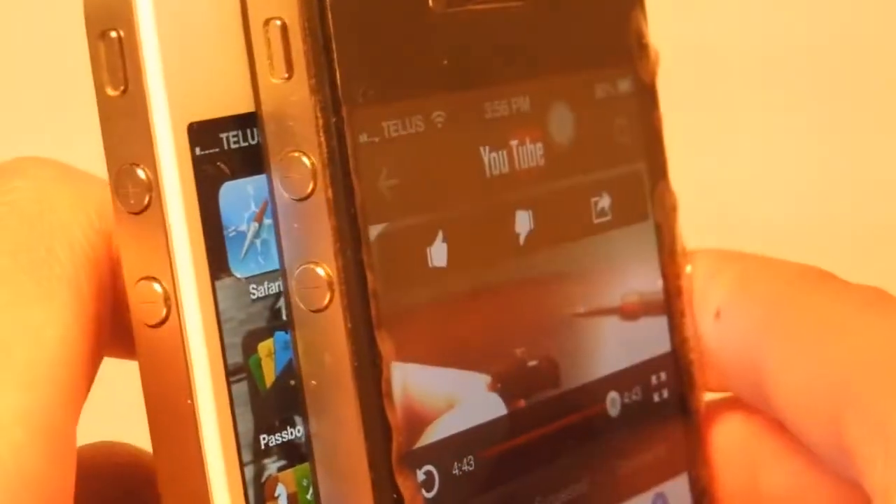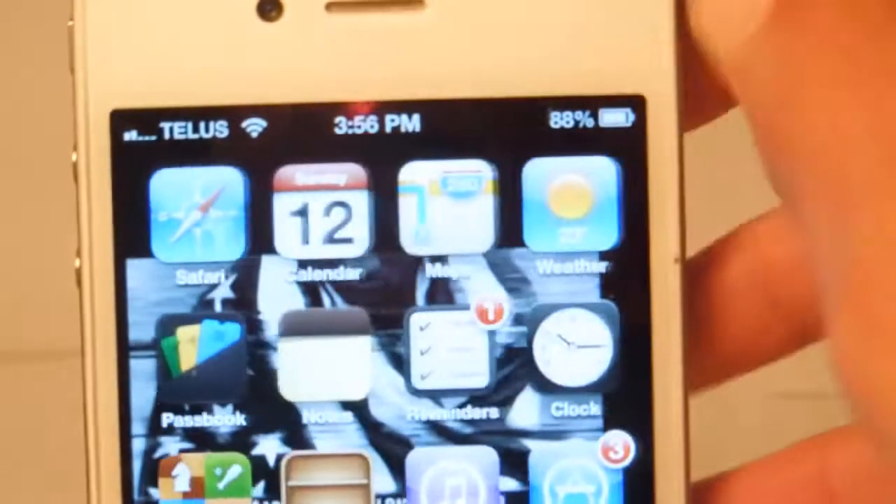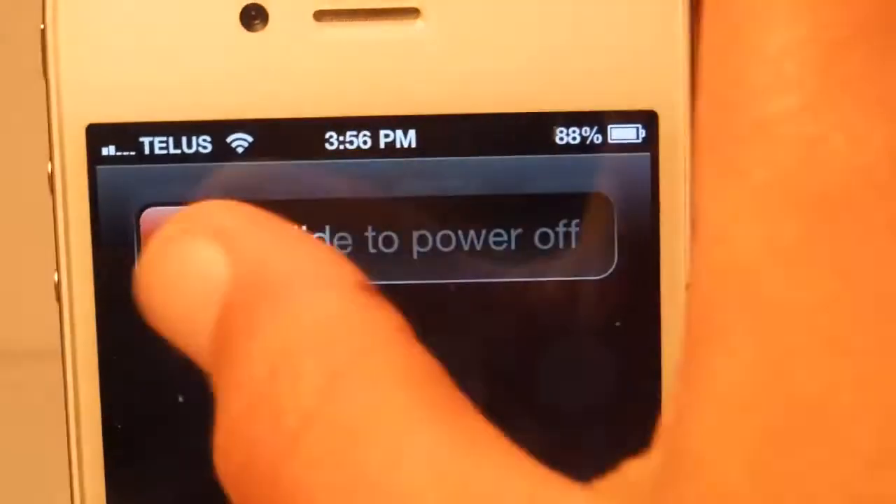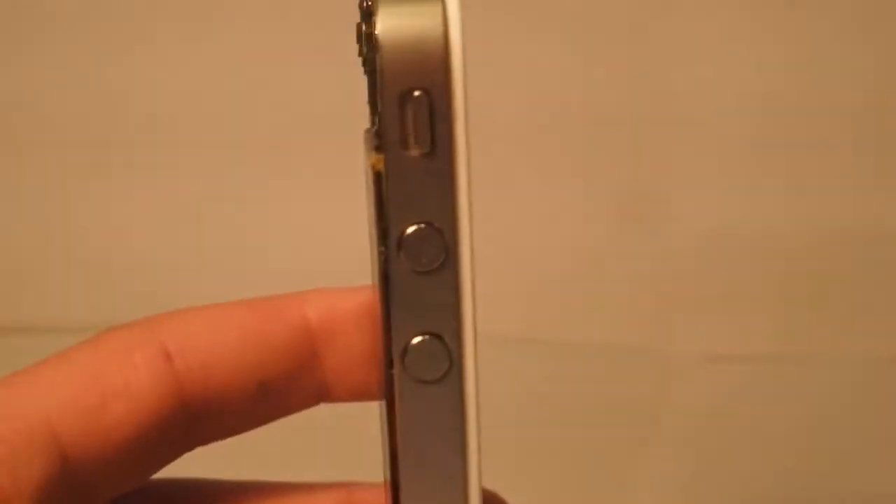2 bars, it just showed, and the other one did not drop to 2 bars. It's a very simple fix. First thing you're gonna do, shut off the phone. Now, this mainly will happen after you've taken the phone apart. Like, when you first get it, it should definitely not have this problem. I've only seen it occur in phones that have been taken apart.